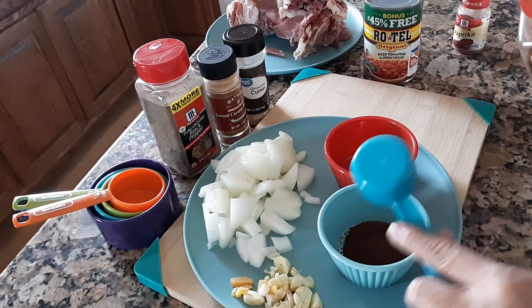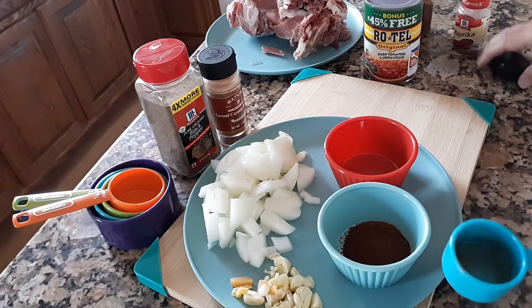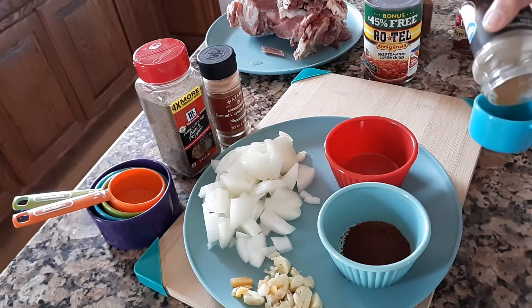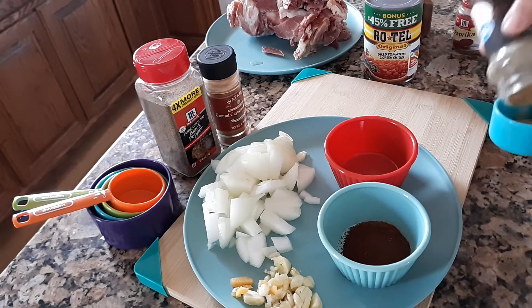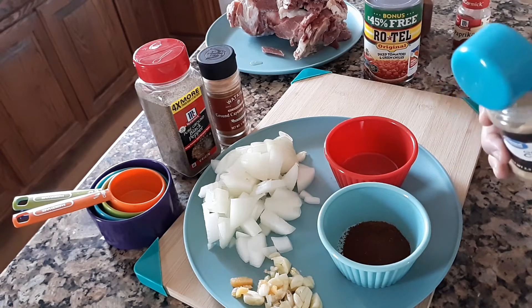I am making a correction — it is not a teaspoon, it is a tablespoon of cumin as well. I am using a two tablespoon measurement.